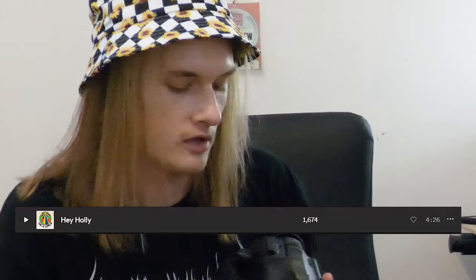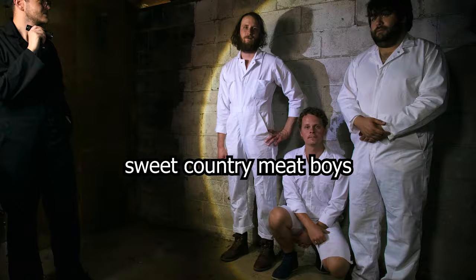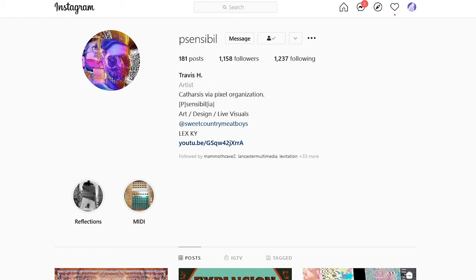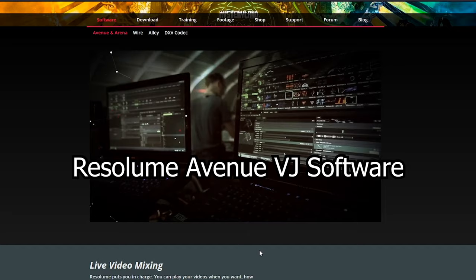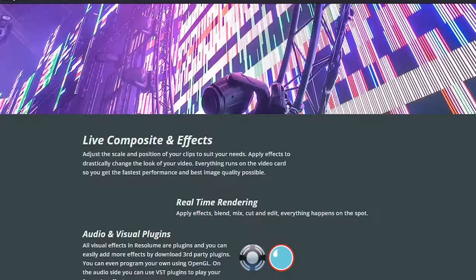Around the time I discovered tape glitches and camera feedback, that same friend was the drummer in an up-and-coming rock band called Sour Cream, and they were playing a show at a dive bar that weekend. I plugged the camera into the venue's in-house projector and did a big wall of video feedback during their set. As dumb luck would have it, a band called Sweet Country Meat Boys was playing later that night, and they happened to be the only band in Kentucky with a dedicated live projectionist — his name is Travis, who goes by Sensible with a silent P. He performs live visuals with a bunch of MIDI controllers hooked up to his computer running Resolume Avenue 6, a VJ software that allows him to mix and perform visuals live in real time.